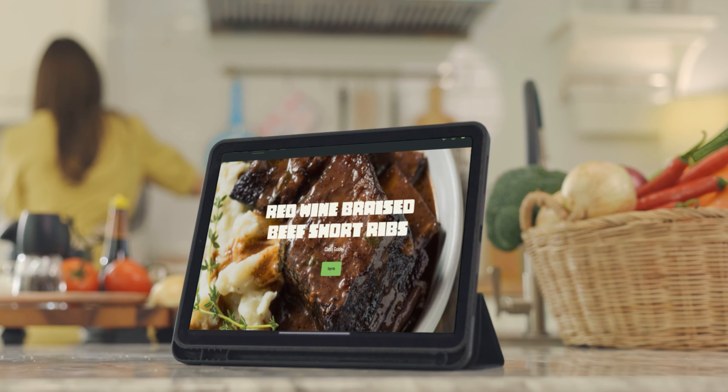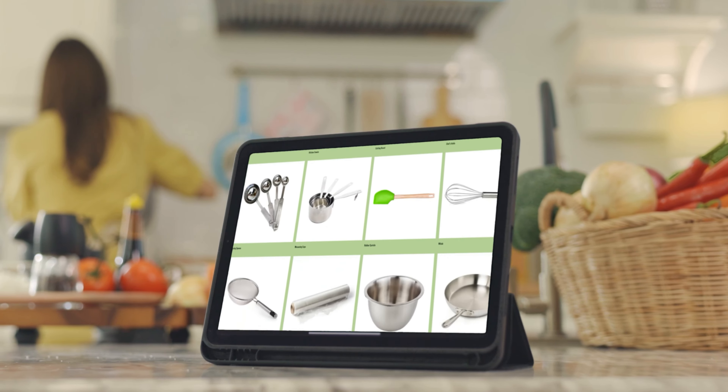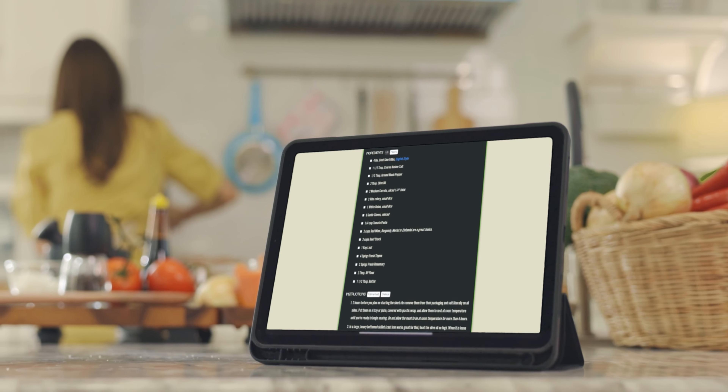First, you'll want to go to my website, ingrediology.org. You can find an entire recipe guide there — it's linked down below.